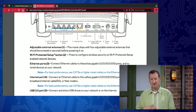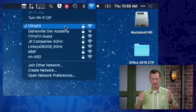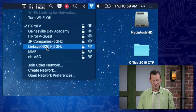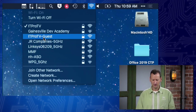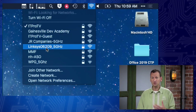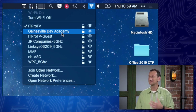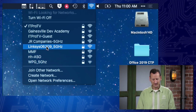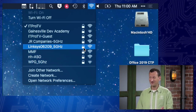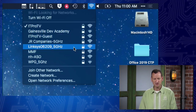The router is up and running. Let me jump over to my laptop and show you - I can see it's advertising the wireless network. Here's 'Linksys 06209' and 'Linksys 06209 5GHz'. I didn't make that network, but I plugged in this router and it created them. They're default names - just called 'Linksys'. Look at other wireless networks like Gainesville Dev Academy - they've changed the name when they set it up and put a password on it, indicated by the lock icon. If there's no lock, that's where the real risk comes in.